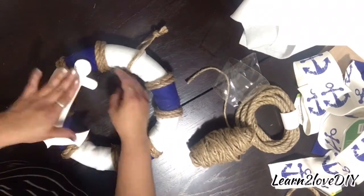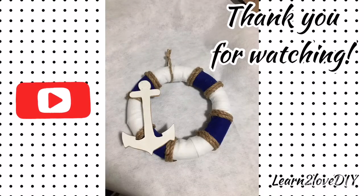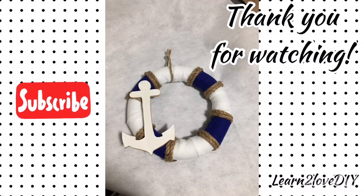And I have a completed nautical theme wreath! As you can see here at the beginning, this is our completed wreath. I hope you've enjoyed this tutorial. If you have, please give me a thumbs up, and if you haven't already, I would love it if you subscribe. Thanks for watching.